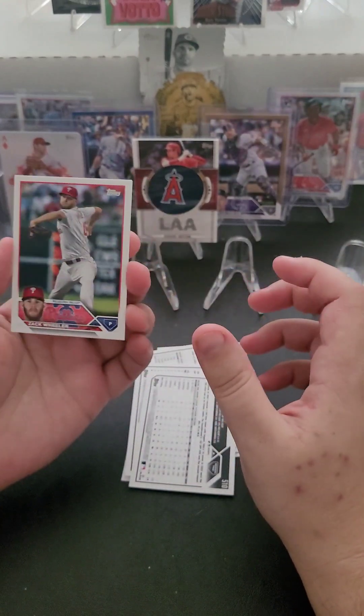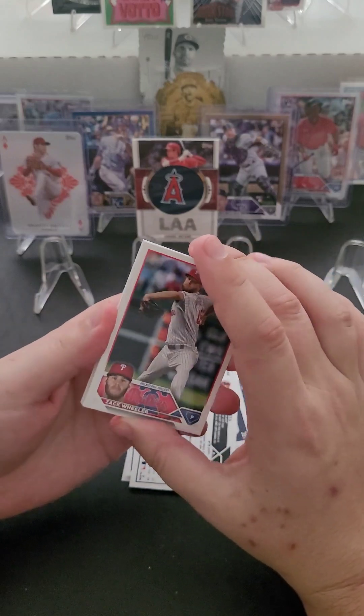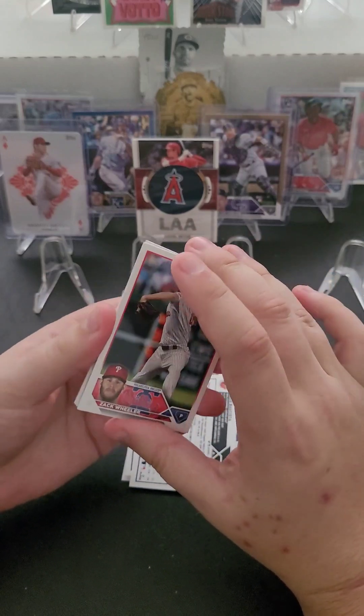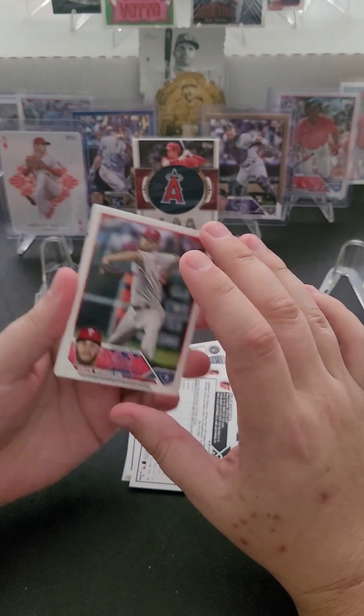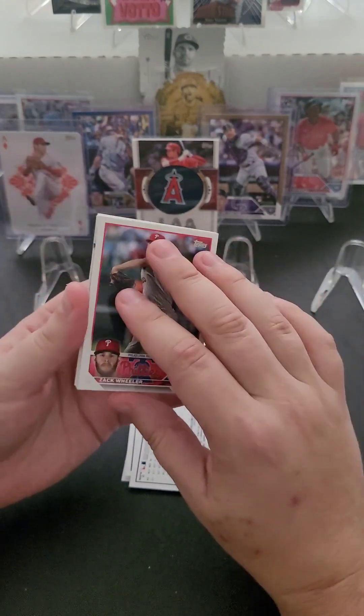By the way, pulling that printing plate essentially made the Reds win last night — we squeezed one out 6-5 over in Pittsburgh. I think we have a night off, and then we've got two games with Cleveland and Cincinnati.